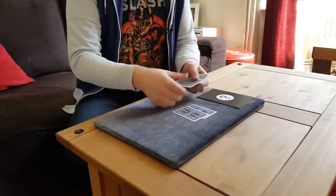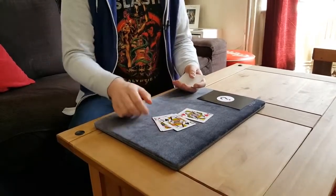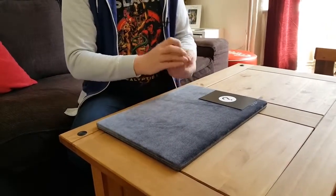And then you say, I've also got four more cards — I'd like you to examine those just as much as you examined the blank ones, just because they look regular. Still give them a thorough going over, so they do. And in this case it's the four queens, so they check the queens out as well.